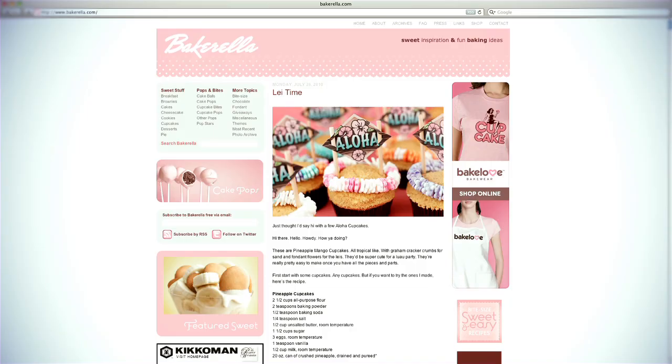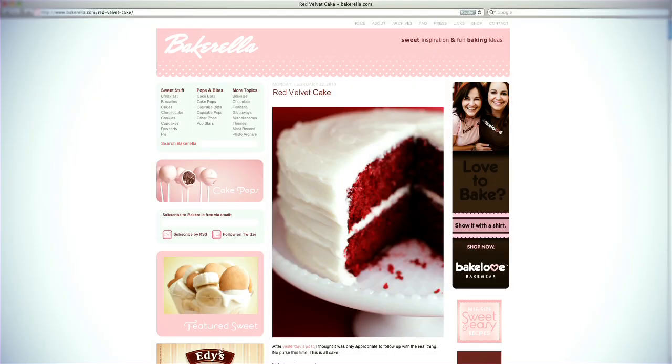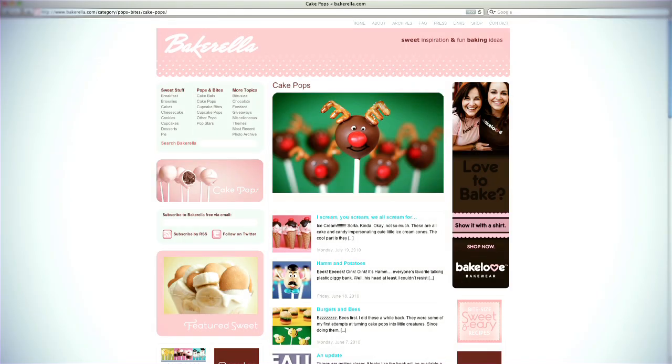Hi, I'm Angie and I wrote a book about cake pops. If you've heard of cake pops or maybe even already made some yourself, then you probably already know me as Bakerella. I've been baking and blogging for the last few years at Bakerella.com and making lots of cake pops along the way.